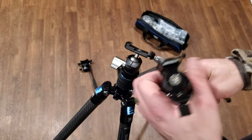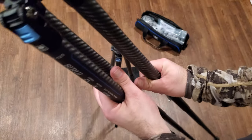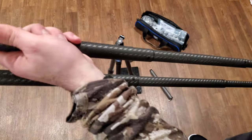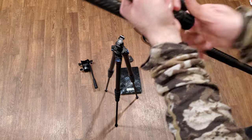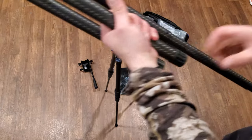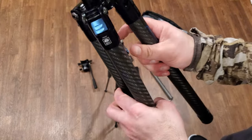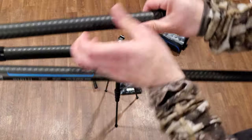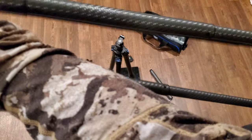The main advantage is these legs and how fast they deploy. With this one fully extended, watch how quick — just click through, collapsed. Click through again, collapsed. Click through, collapsed. Done. Same thing in reverse to extend: click, click, click, twist — done. Click, click, click — done. It is that quick.